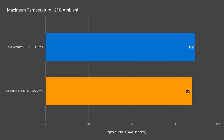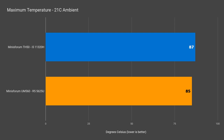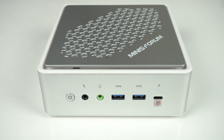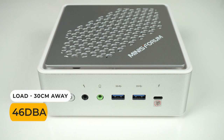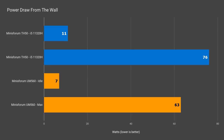Maximum temperature reached was 87°C at full CPU load, which did trigger thermal throttling, but most of the time the CPU stayed below that as seen in the game tests. Overall it's not very loud when gaming, but there is some fan ramping up and down during certain scenarios, which I found pretty annoying. The UM560 is quieter and also uses less power than the TH50.